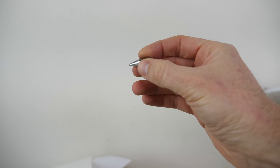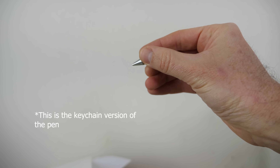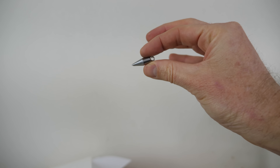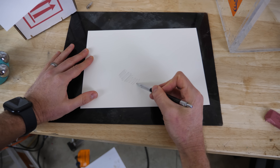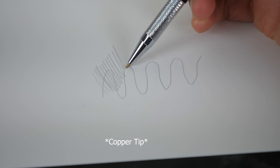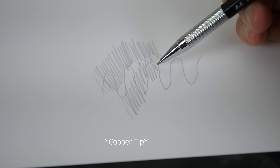So if this uses no ink, then what's actually happening here? The forever pen is actually made from a special metal alloy. They don't say exactly what it is. But there's actually nothing special about this metal — you can use almost any metal. For example, this pen just uses plain silver. So when I write on the paper, the metal is actually rubbing off a little bit onto the paper. And once it's deposited on the paper, it can oxidize with the air over time, and it'll change color slightly.